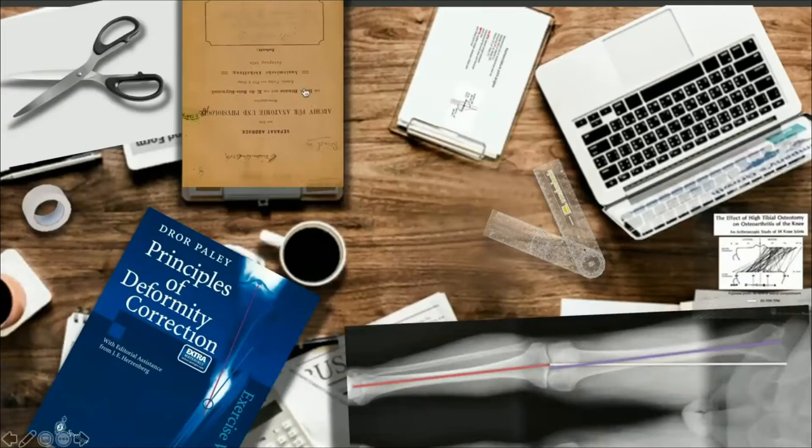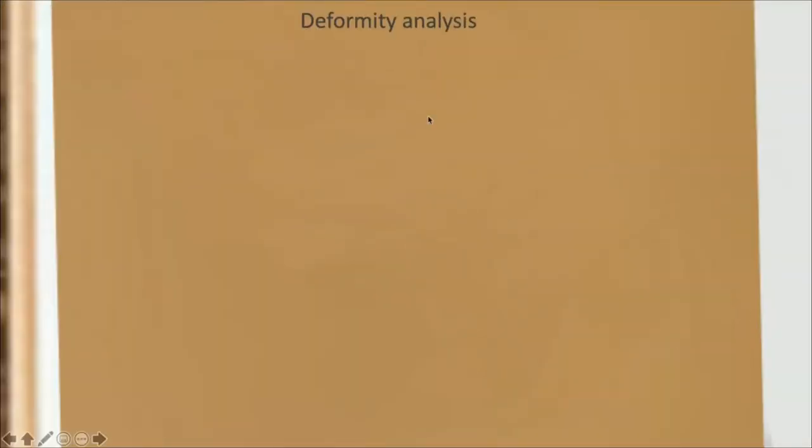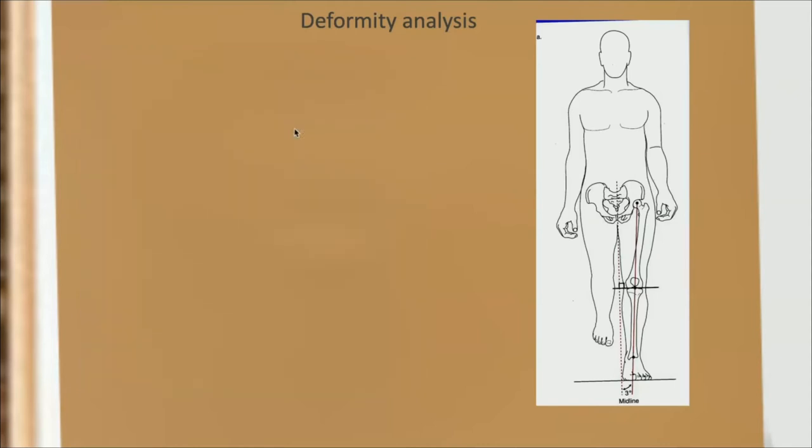The second thing is we need to know about alignment itself. Let's refer to the thesis paper from Johan Mikulich — somewhat the godfather of all this. He described in 1878 some deformity analysis — the basic principles of deformity analysis by looking at human anatomy. He had no x-rays back then; the only thing he had was silk thread. He measured the alignment of the lower limb from the center of the femoral head to the center of the ankle joint.